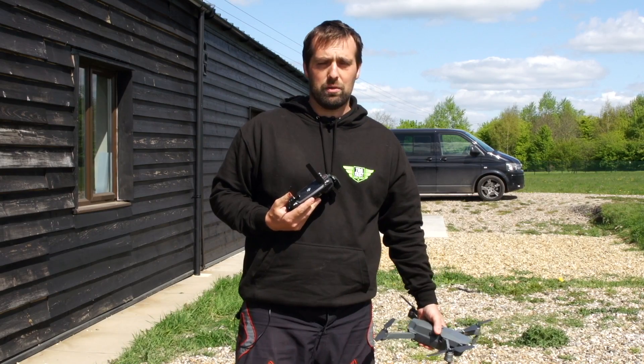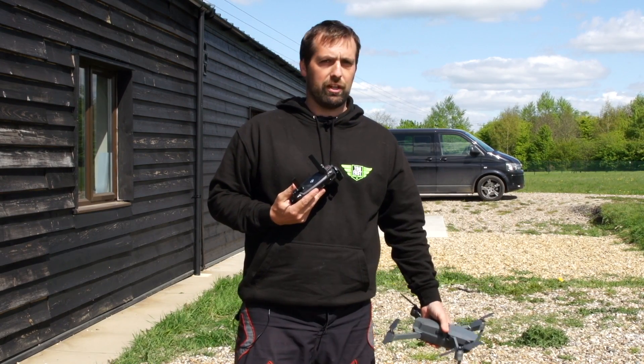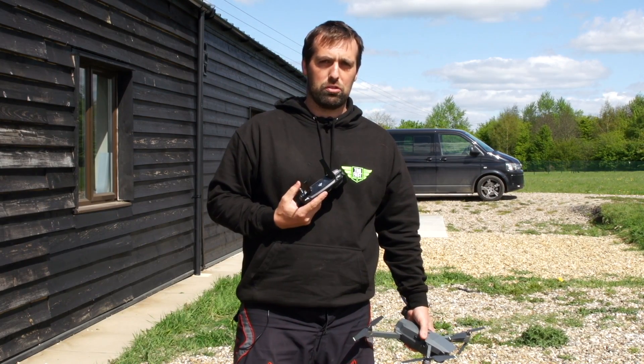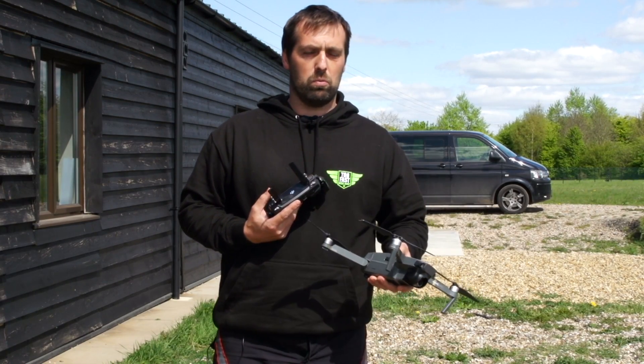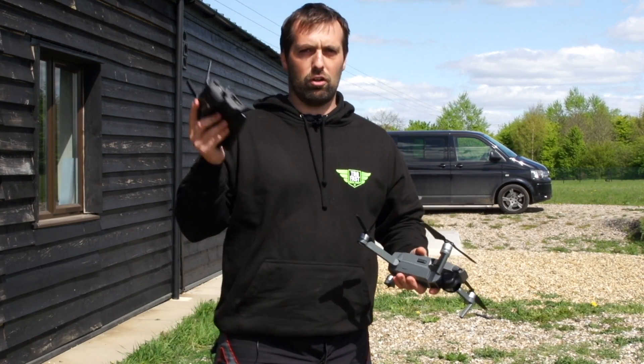Hey guys, Daniel here from Manchild. We just updated the Mavic and heard about this new feature called fixed wing mode, so we thought we'd give it a try and share our thoughts. Just finished a battery giving it a little try, and it seems what it does is give you the sensation of a fixed wing aircraft on screen.